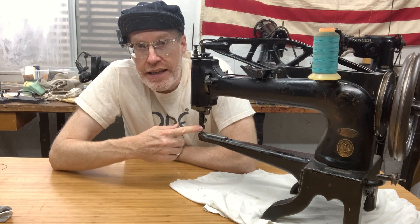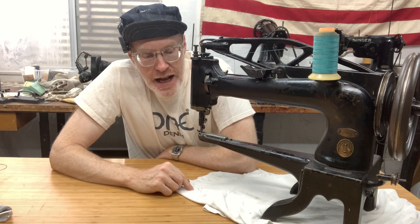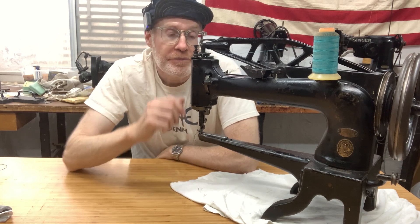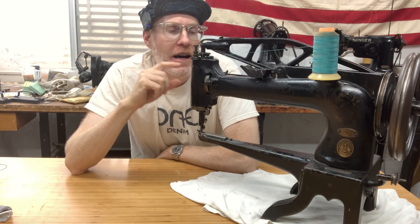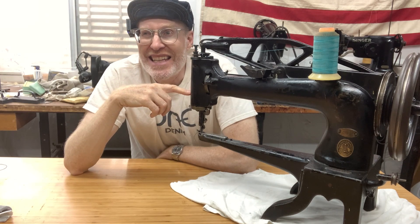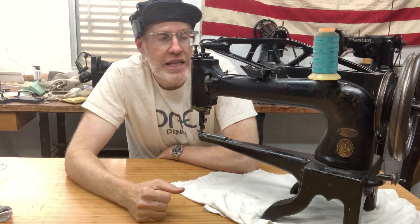This particular model is an old guy — this is the oldest machine I have currently. The serial number dates this to 1895, so that's pretty old. They haven't changed them much. They made these from probably the 1870s and 80s all the way up probably until the 1950s and 60s, when Singer kind of stopped making machines.